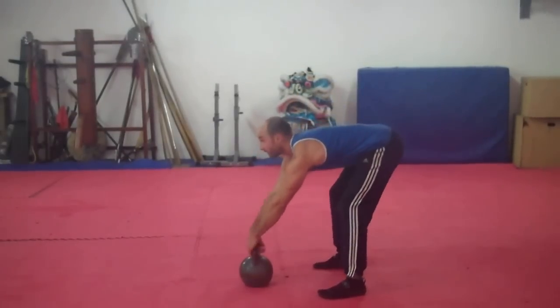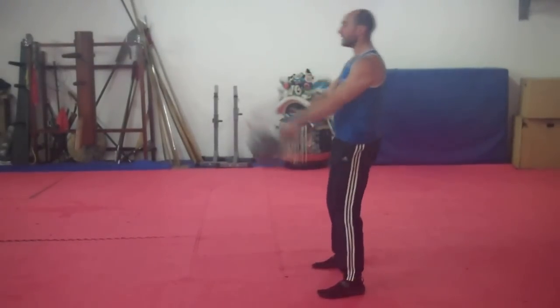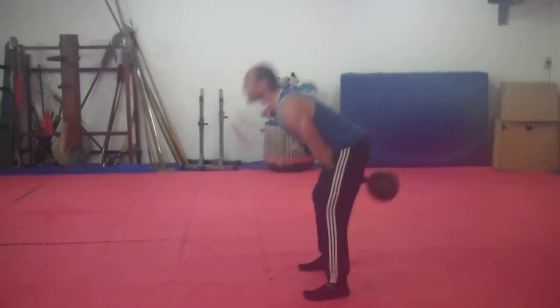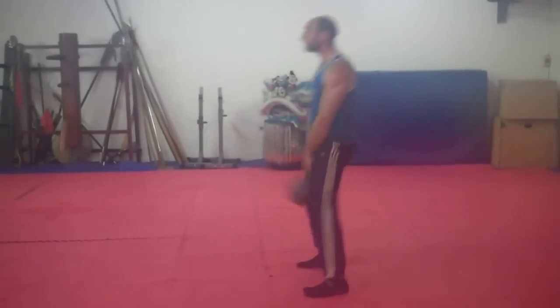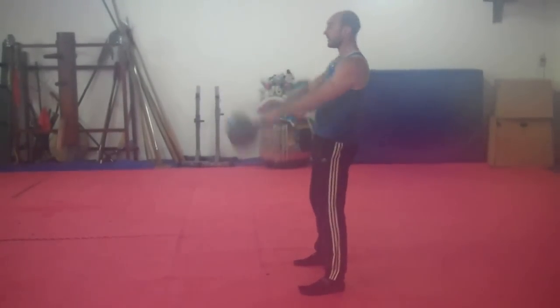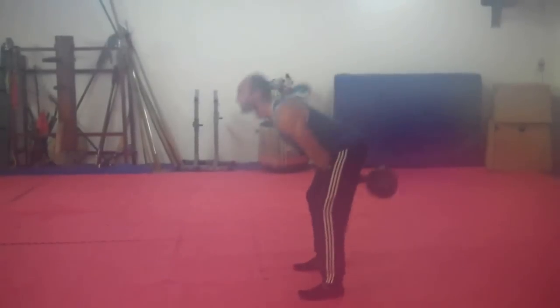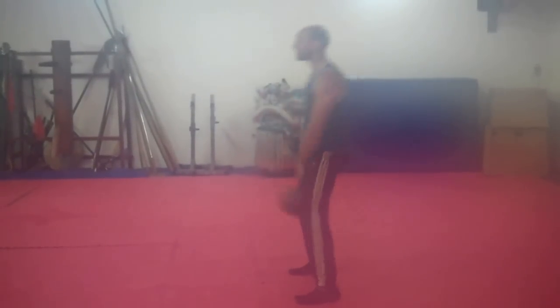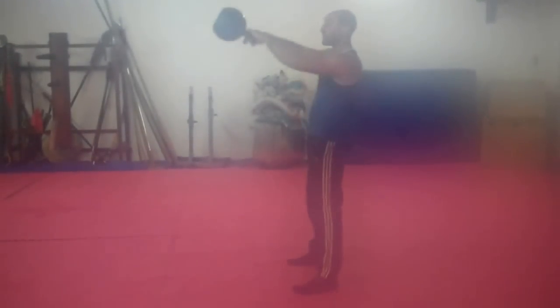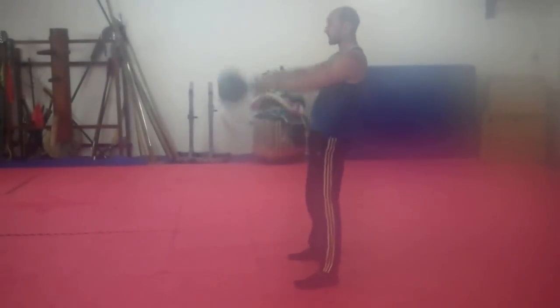We'll start with the kettlebell out in front of you. The important thing is that you're using your hips. The knee and the hip locks out at the same time, which generates the power to lift the kettlebell up. My arms are not lifting the kettlebell — that's the important thing. If you look, I can let go of the kettlebell; the kettlebell is empty at that point.